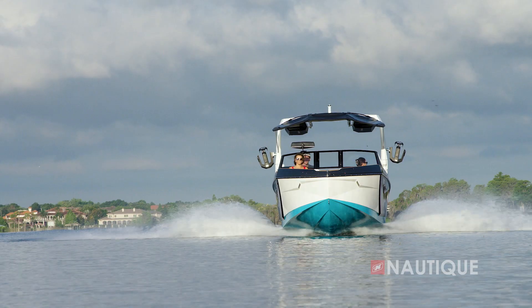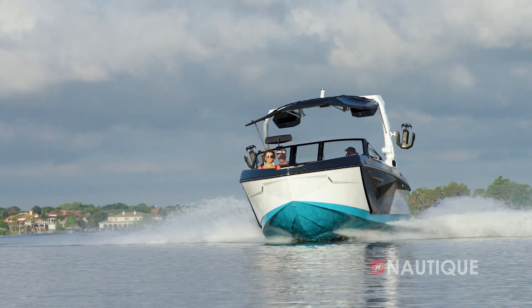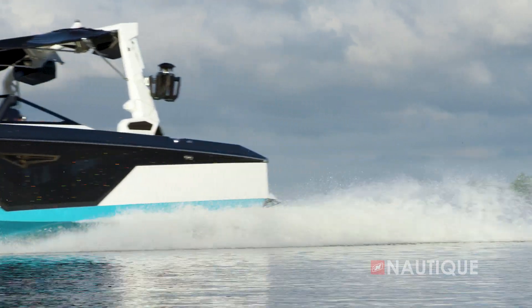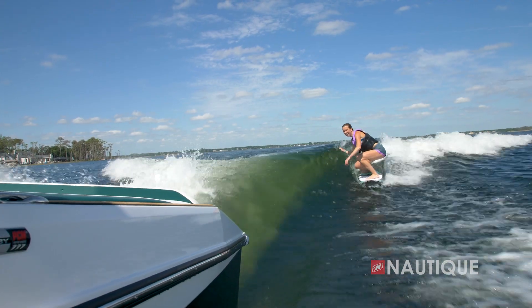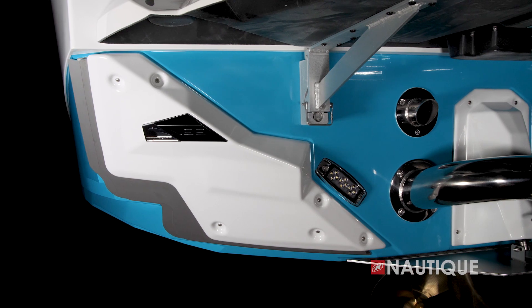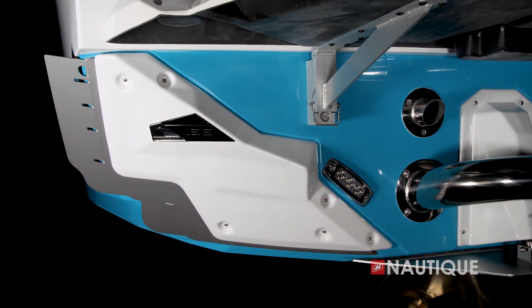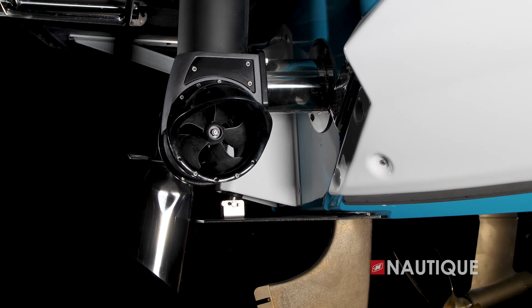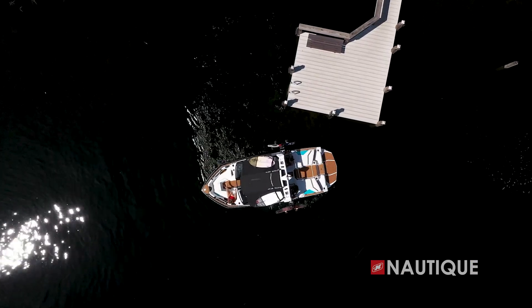The S-Series brings a lot of advancements for a boat in its class. The all-new running surface allows for a balance between a smooth and dry ride for bigger water. It's incredibly nimble and less intimidating than a lot of other boats on the water, and it has incredibly scalable wakes and waves. The S-Series also includes smart actuators to run NSS and NCRS. You can also option for Nautique Steering Assist, which gives you better maneuverability in tight quarters at the push of a button.